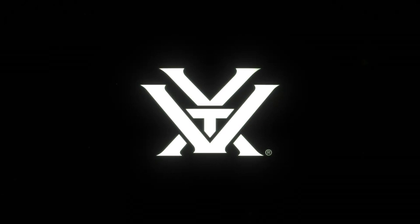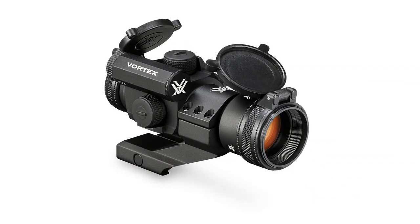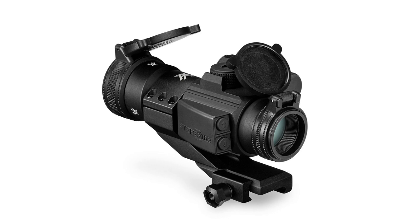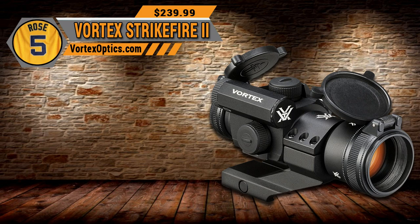The Strikefire 2 offers big-time versatility at a price that won't break the bank. It comes in at 1x30mm, weighs 7.2 oz, and features a 4 MOA reticle. If you like Vortex but don't want to spend money on the higher-end stuff, the Strikefire 2 is a great option. The MSRP is $239.99, but I've seen them as low as about $179 online. Check out our number 5 pick, the Vortex Strikefire 2.